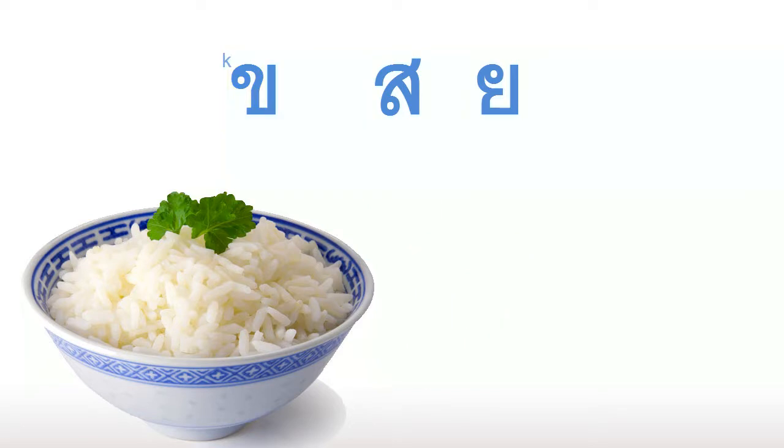Getting back to our word, the next letter makes the S sound, like the letter S. It also has a letter that looks very similar to it, which makes the L sound, like the letter L. Can you spot the difference between these two letters? Our S-sounding letter is actually the same symbol, but it has a small line that goes through the top. And finally, the last letter makes the Y sound, like the letter Y. We already saw this letter in our last episode.